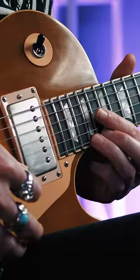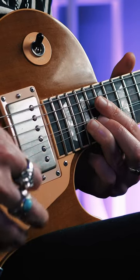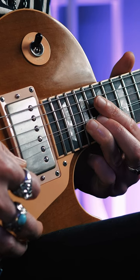So here, when I do my semitone bend, my index finger is making sure the G and the B aren't ringing out.